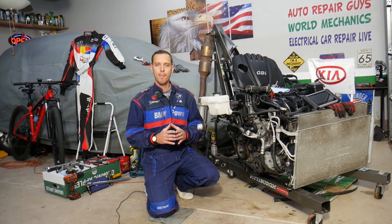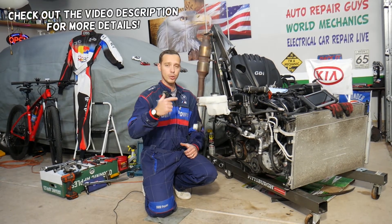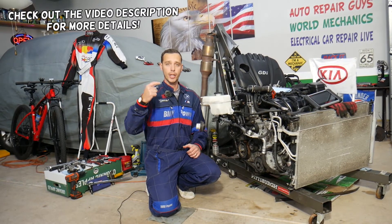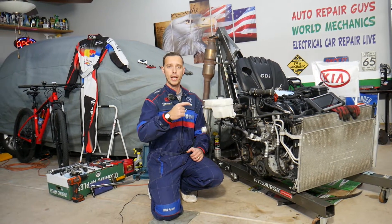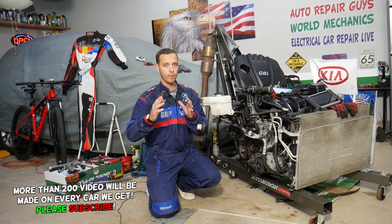Hey guys, welcome back to Electrical Car Repair Life. Thank you for watching and subscribing to the channel. Today's video will be super helpful to any of you with a Kia Sportage or Kia Sorento — any generation with direct fuel injection, any four-cylinder or six-cylinder engine — if you have a check engine light on and any of the following codes.